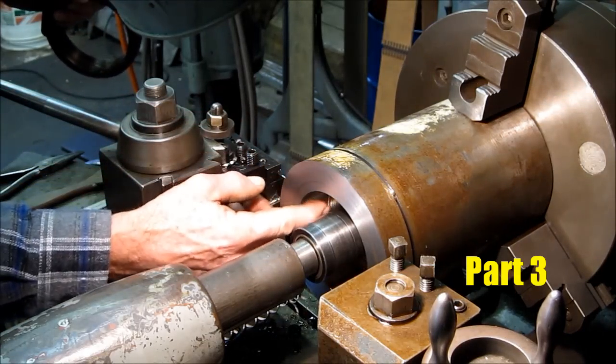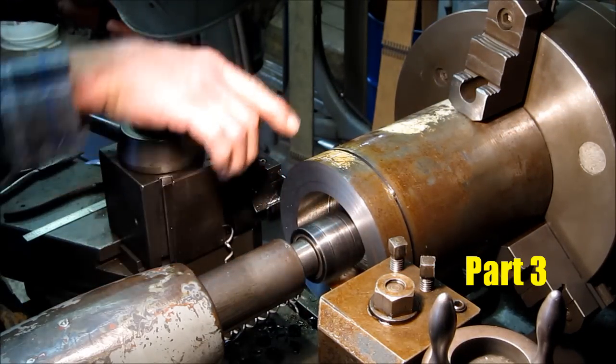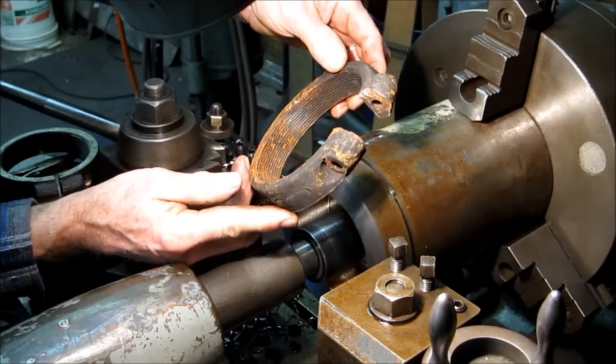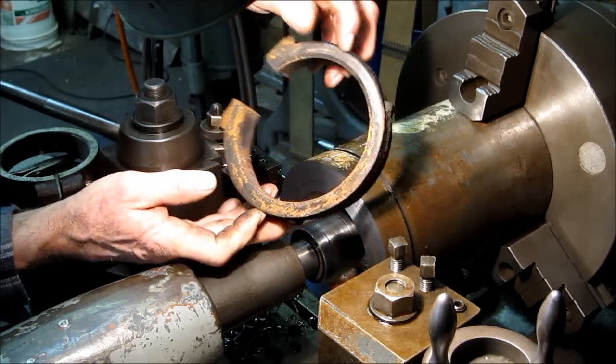We've roughed out this bore here, we've got the center drill supporting there, and we're parting off this ring. We're going to duplicate it — we've got to make another one of these. On the removal process, this one got tweaked a little.